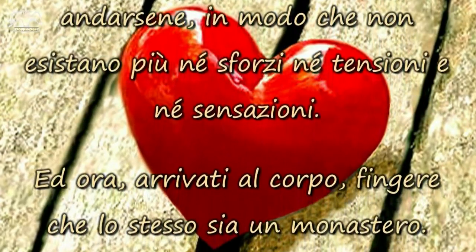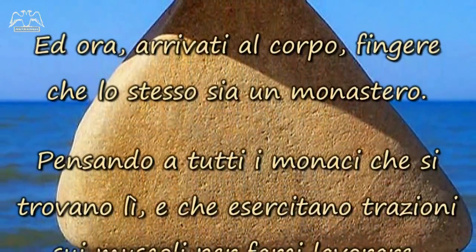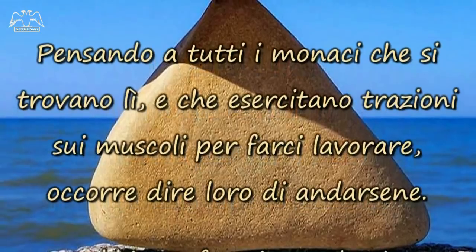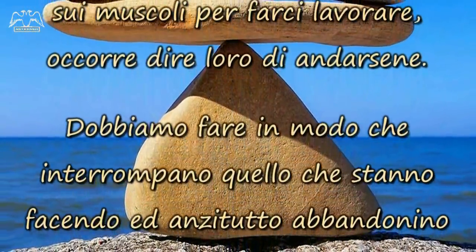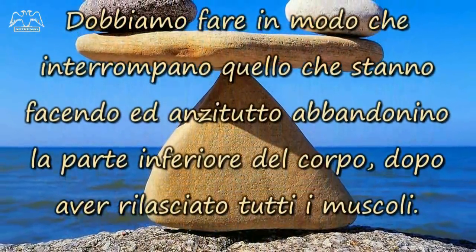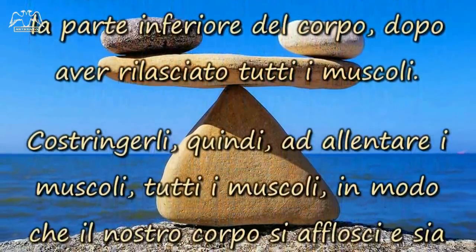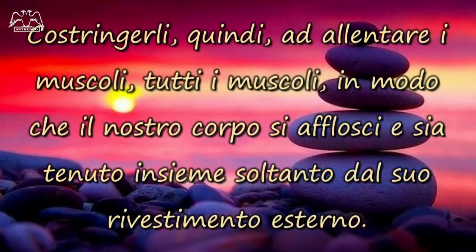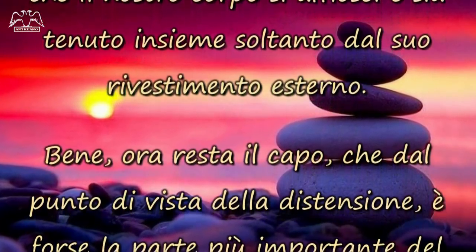Ed ora, arrivati al corpo, fingere che lo stesso sia un monastero. Pensando a tutti i monaci che si trovano lì, e che esercitano trazioni sui muscoli per farci lavorare, occorre dire loro di andarsene. Dobbiamo fare in modo che interrompano quello che stanno facendo, ed anzitutto, abbandonino la parte inferiore del corpo, dopo aver rilasciato tutti i muscoli. Costringerli, quindi, ad allentare tutti i muscoli, in modo che il nostro corpo sia floscio, e sia tenuto insieme soltanto dal suo rivestimento esterno.